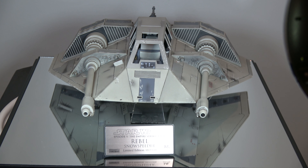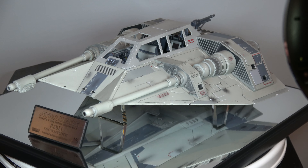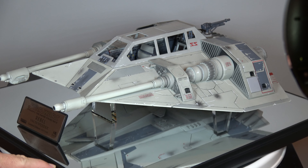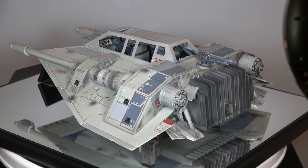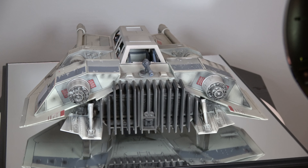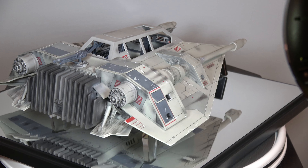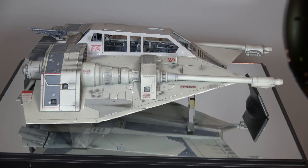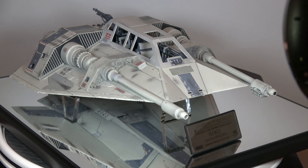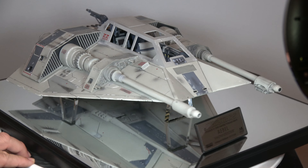Here we go, we have the Master Replica Snowspeeder. It came out a long time ago — I think my wife got it for me for Christmas. Pretty nice little looking ship for Master Replicas. I miss them. Holy moly, but they put out some nice stuff. I wish I had gotten more of it.